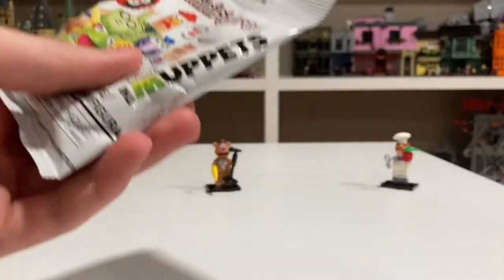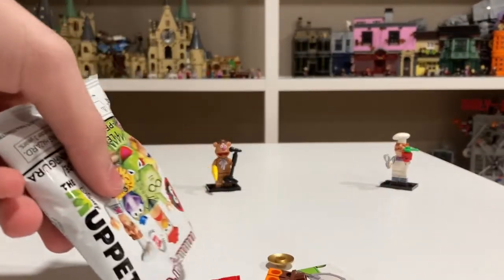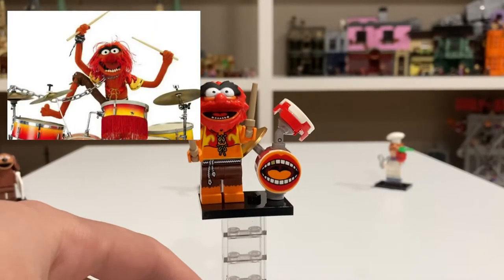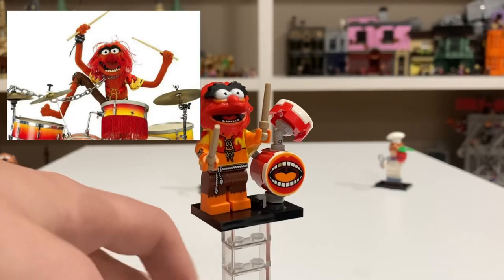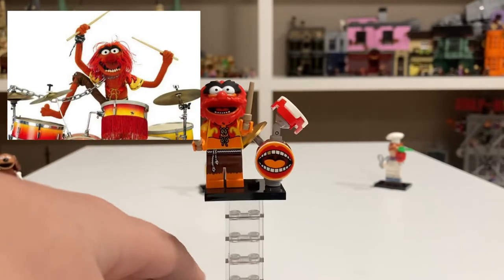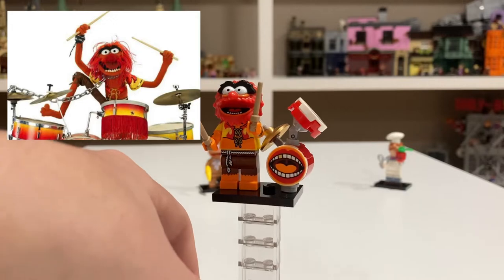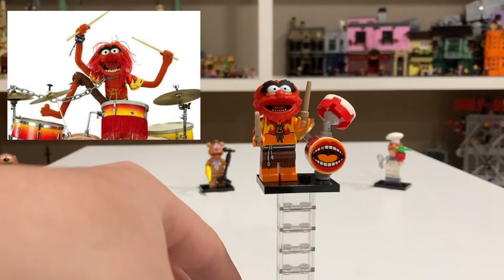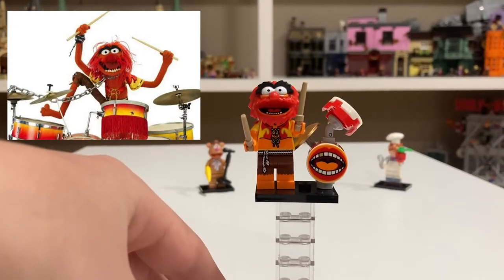Fourth pack — one third of the way there. And it looks like we have Animal. Animal is one of my favorite Muppets and he came out amazing. I love the detail on this guy. He has dual molded arms with printing, and he comes with some drums and drumsticks — you can't have Animal without drums. He just looks amazing; I love the Rockstar detailing. His head mold is phenomenal.